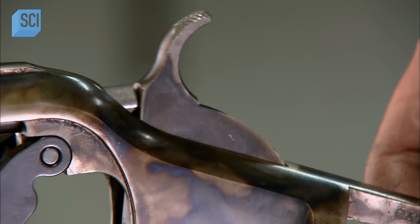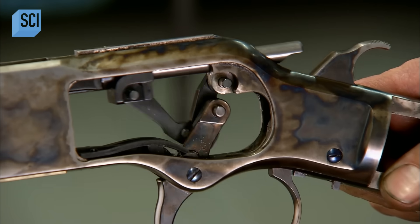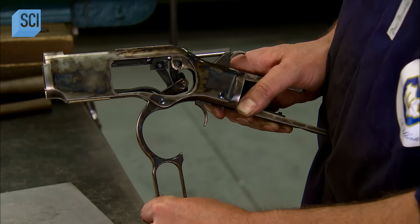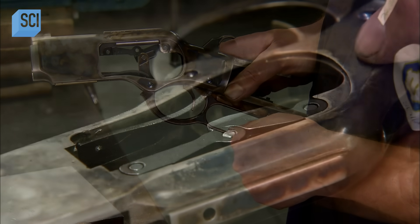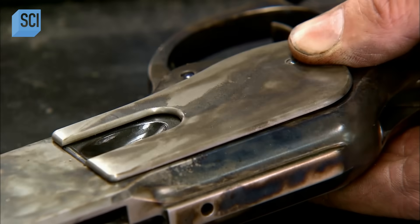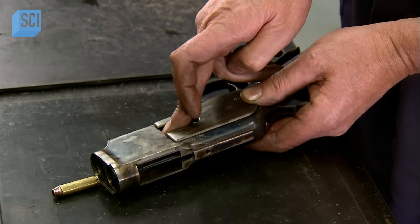To cock the hammer and prepare to pull the trigger to fire, you pull down the lever, then pull it back up. After firing, you move the lever up and down once again to eject the spent cartridge and reload and cock for the next shot. They finish assembling the action by attaching side plates, one of which has a side loading gate for inserting the cartridges.